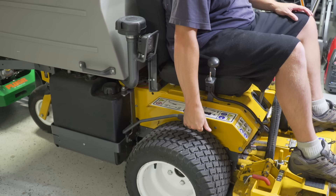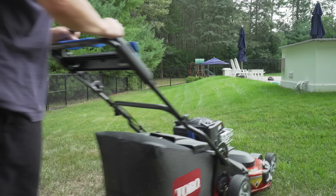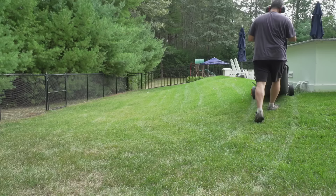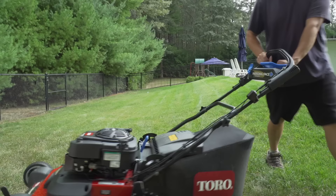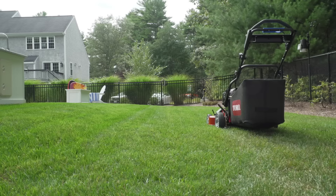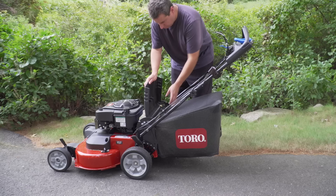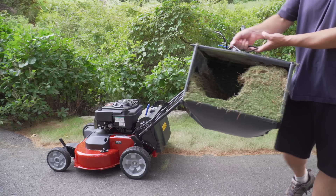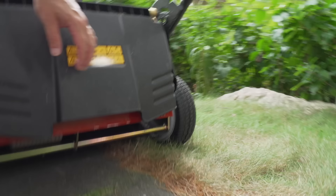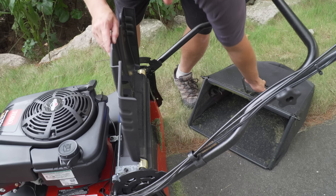Now we're onto some real lawn mowing, and here I'm using the bagger. When you use a bag, you should expect the best cut possible because everything's going into the bag and you're not leaving anything behind. The first thing I noticed was how little time it was taking me to cut this space. I normally use my Honda 21-inch mower in this area — it's an awesome mower, but it takes a certain amount of time. Here, I felt like I was done in no time. The cut quality was great; I didn't see any grass sticking up and even the wheel tracks weren't sticking up after the cut. The bag is huge and seemed to do a great job filling up. Another big plus: unlike my Honda, which gets a lot of grass in the hinge that I have to brush out by hand, there was like nothing on the back of this Toro — a nice surprise that means less time cleaning the machine.